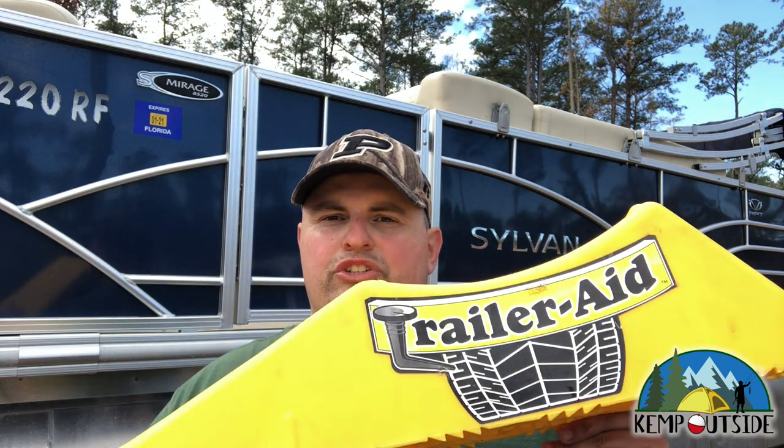We got a flat tire on the pontoon boat trailer. Time to do a gear review on the TrailerAid Tire Changing Ramp. Check it out.